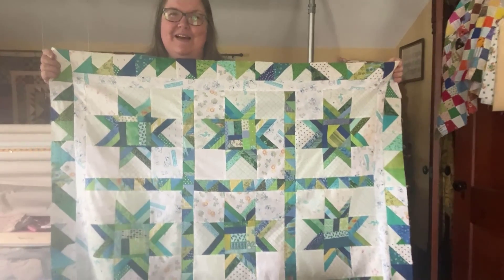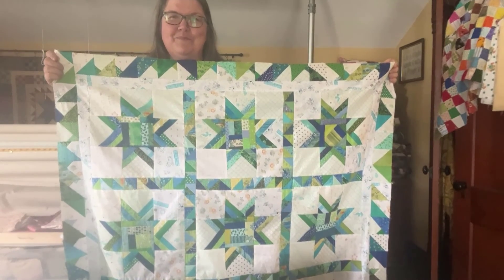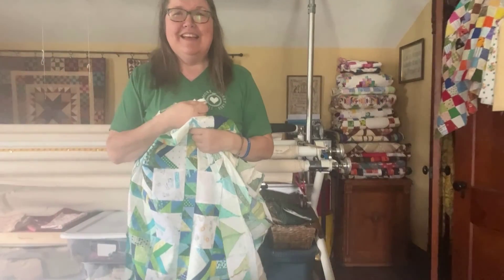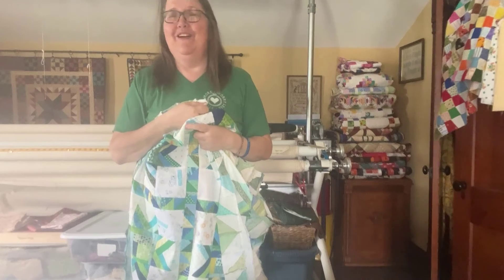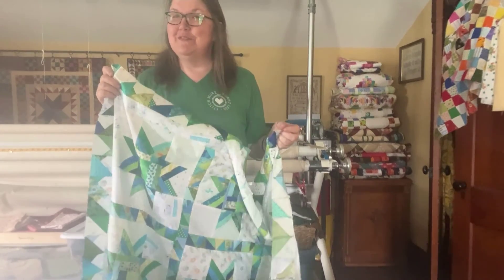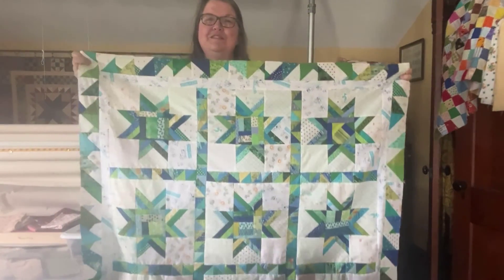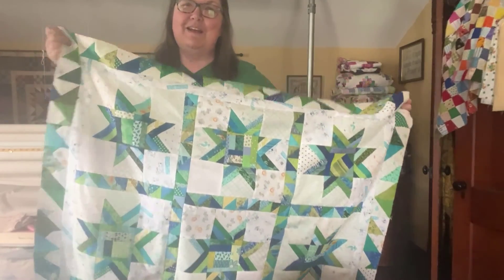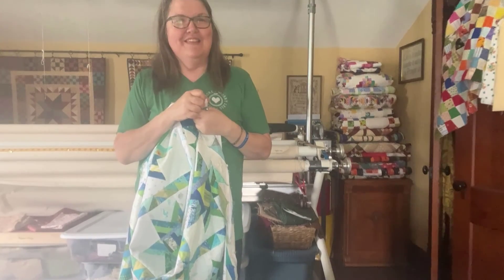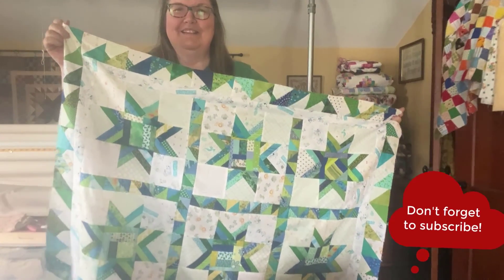I'm so happy that you joined me as I was making this — maybe you didn't join me sewing but maybe you just watched the videos and came along on the journey. I appreciate that. If you would give me a like or a thumbs up that's just awesome, and if you want to subscribe that'd be great too. I had a lot of fun making this and I hope to do another sew-along in the future, so check back on my blog. You can see the finished quilt at joescountryjunction.com. Thanks so much for joining me in my sewing room today — happy sewing, bye!